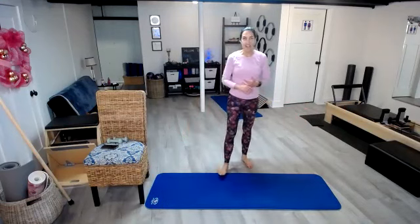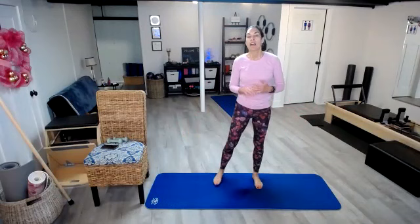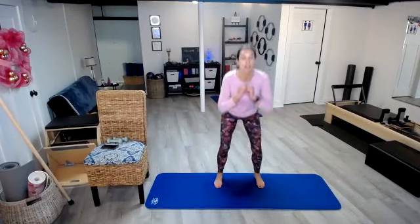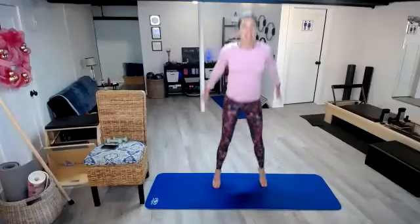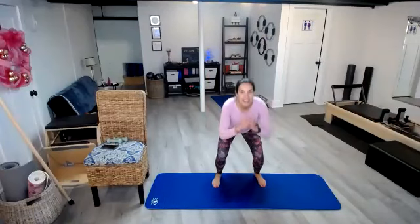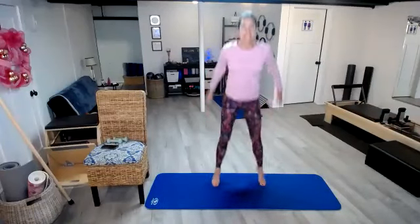On the seventh day, we had squat jumps. You can squat and lift those heels, or you can jump it out. Here we go: 1, 2, 3, 4, 5, 6, 7. Now my heart rate's really up!